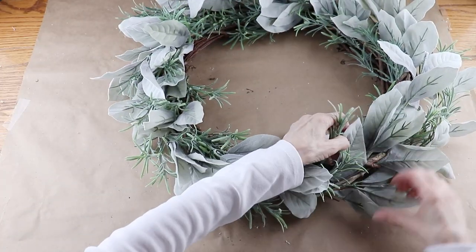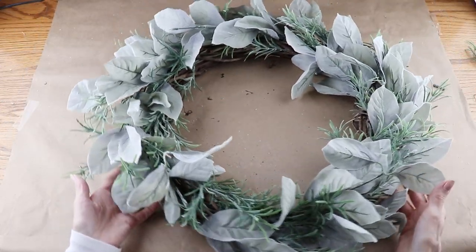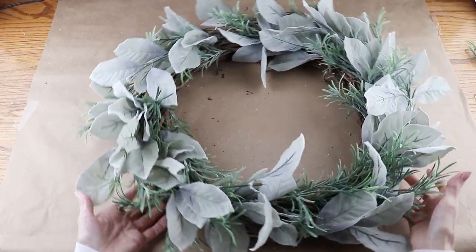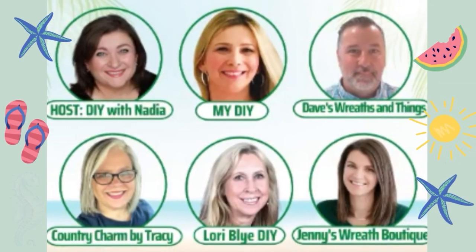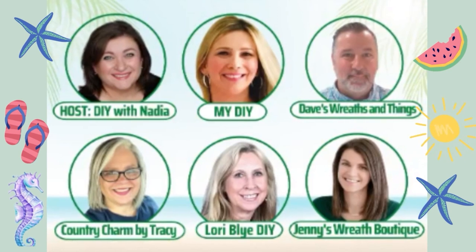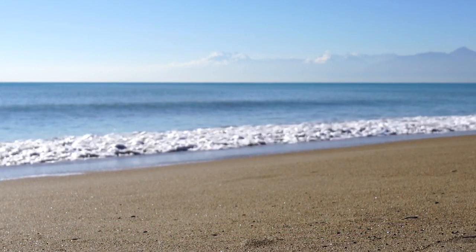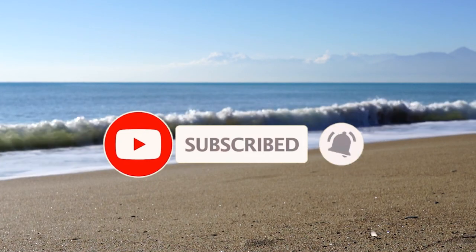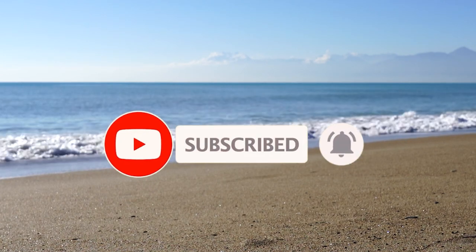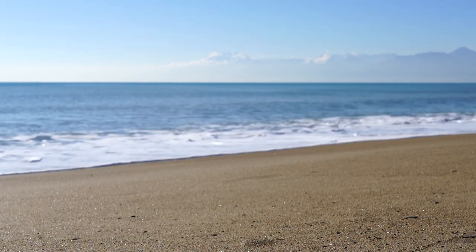I wanted to share with you today that I am participating in a summer wreath collab. It's being hosted by my sweet friend Nadia from DIY with Nadia. She has an amazing channel with so many beautiful wreaths and you can check her out along with my other crafty friends — I will have the playlist linked below in my description. If you're new to my channel, please consider clicking on that little red subscribe button below, and to all my returning friends, you know I am always so happy to see you.